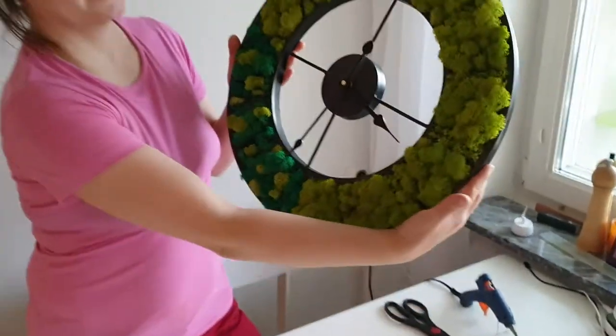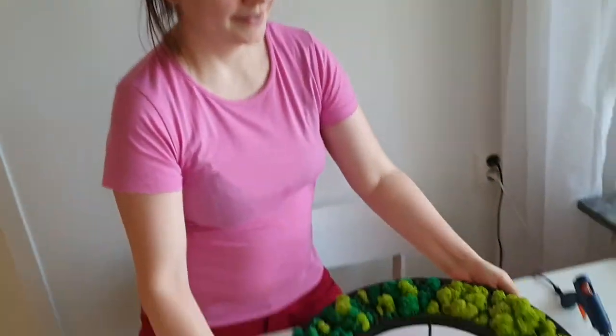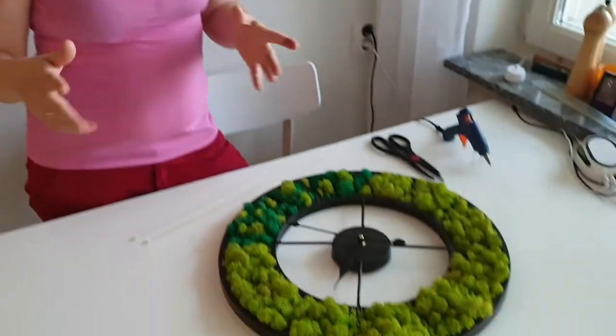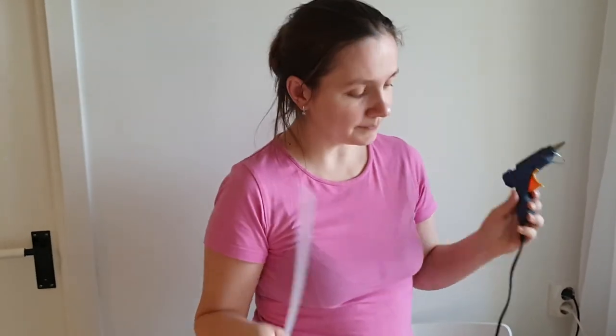I'm happy to finish this project. This is how my wall clock looks right now. For that I used around 250 grams of stabilized moss — unfortunately a lot of it was waste because I used just the upper part, but in total it was 250 grams. I also used two 20-centimeter-long glue gun sticks, and the wall clock itself. Wishing you to create your own project — please share in the comments what you ended up with. See you! Bye-bye!